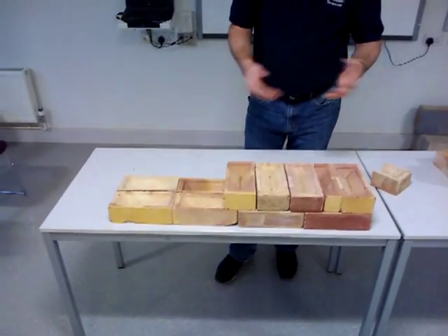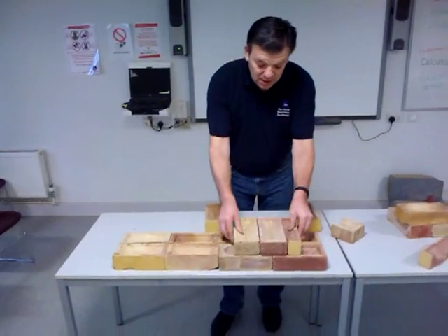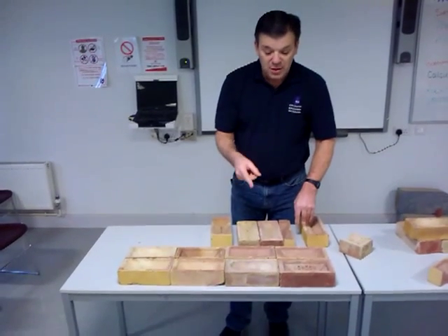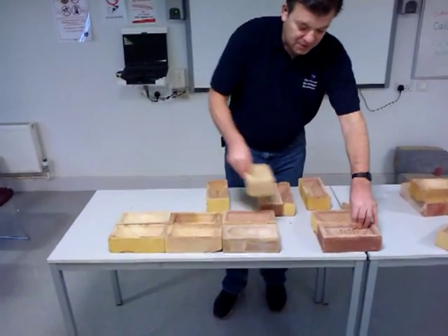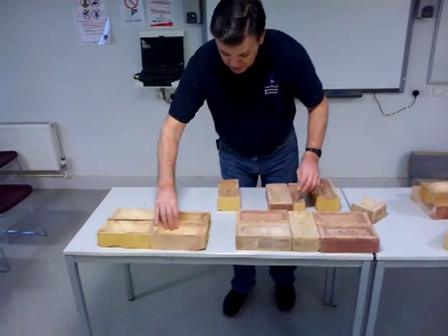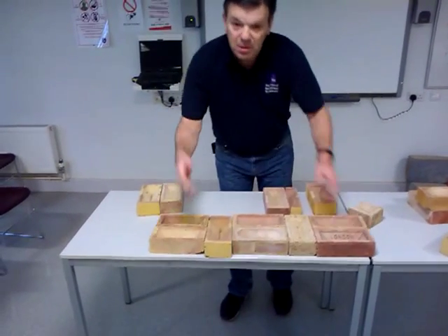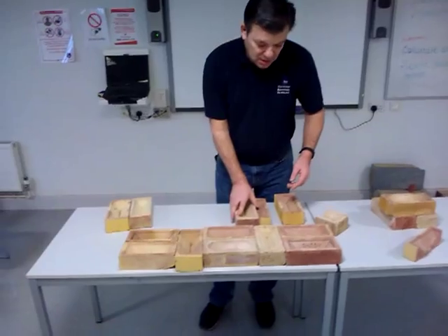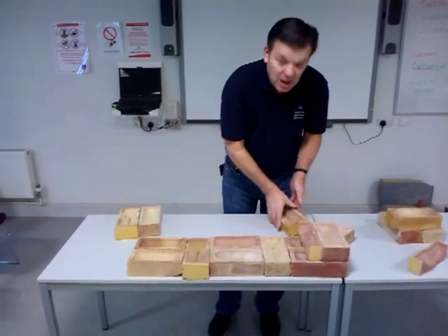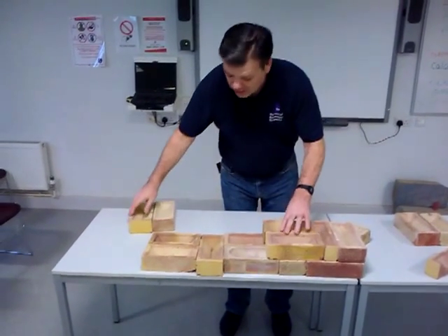Now let's look at one final bond — a very decorative bond called Flemish bond, slightly different. This is also one brick walling, one brick thick. Instead of stretchers, we have stretcher, header, stretcher, header. Now how do we achieve the bond for the second course? We put a header at the end, queen closure, and then stretchers. And that is Flemish bond.